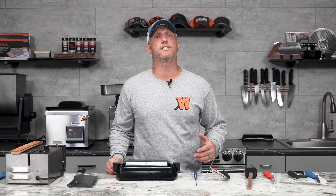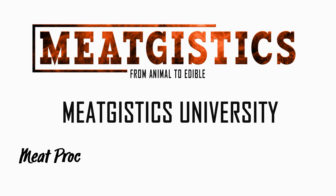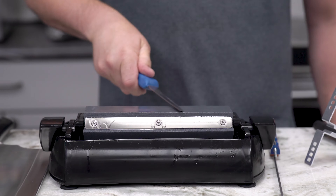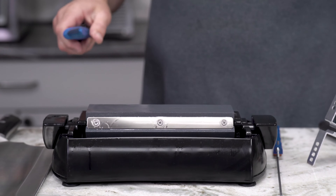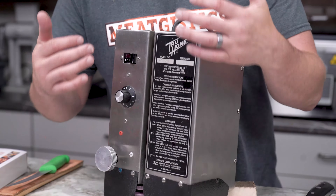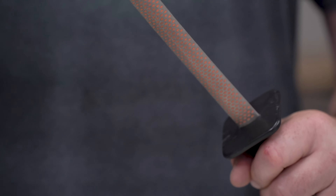Hey guys, this is John from Waltons and this is Meat Chistics University Meat Processing Equipment 302: Knife Sharpeners. So when you're using knife sharpeners, you have a lot of different options. You've got things like the IM200, the True Hone, the Nyrie, and Steels. But first let's talk about knives.